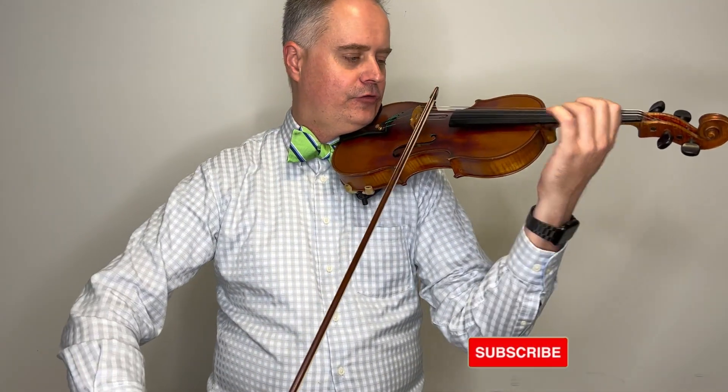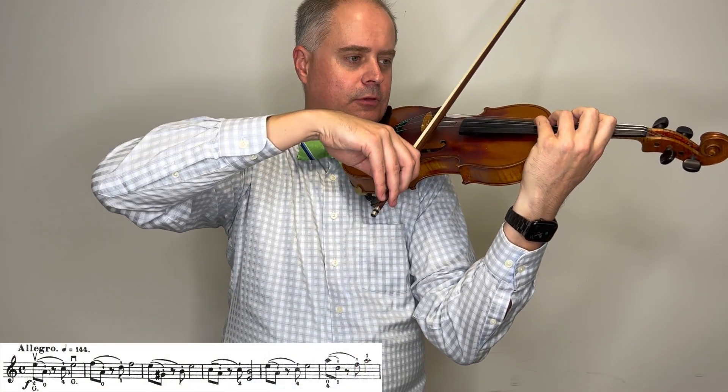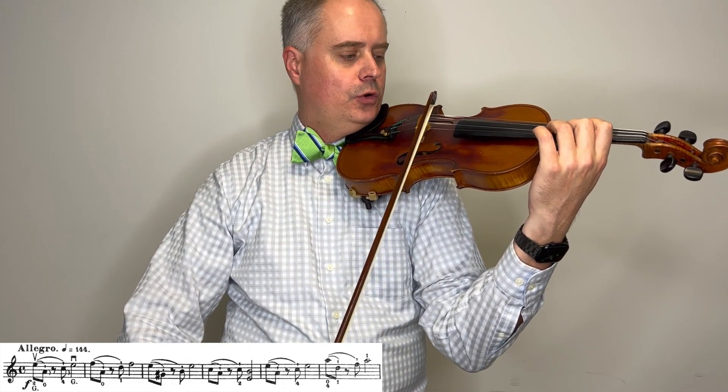You need to really work it out at a slower tempo first. It's pick up the bow, pick up the bow, and the whole bow again — so you have to go back all the way to the tip where you started from.